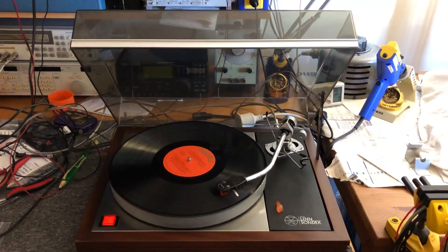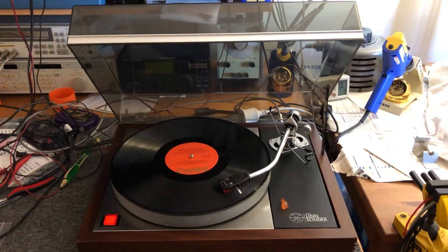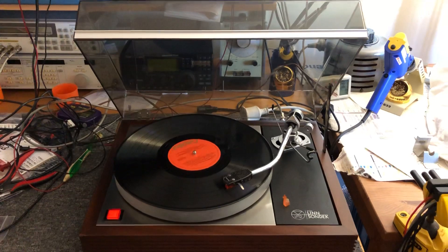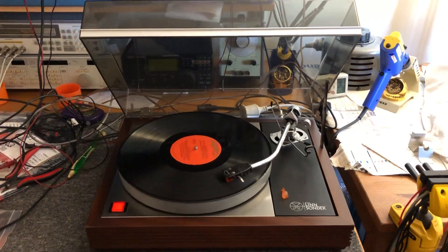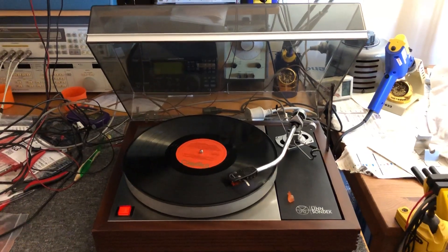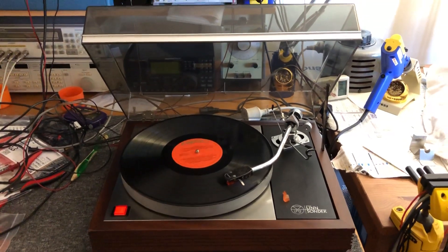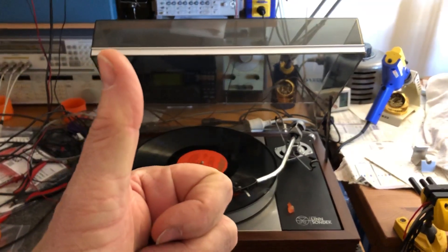I don't normally work on Linns — a good friend of mine is the Linn agent and specialist. But if you're an existing customer of mine, yes, I'm happy to work on your LP12 for you; I find them quite interesting to work on. Feel free to get in contact with me, Mike, at Liquid Audio in Perth, Western Australia. Otherwise, if you already deal with the official Linn service agent, feel free to keep visiting him — he's a very good friend of mine and does a superb job also. So yeah, that's a Linn LP12 — a bit different from my usual Japanese decks and Thorens and things, but why not? It's all vinyl. Thanks for watching.